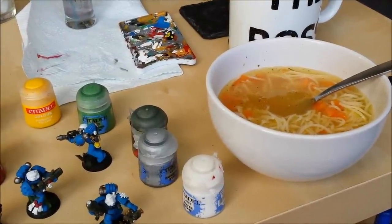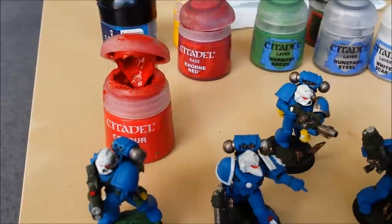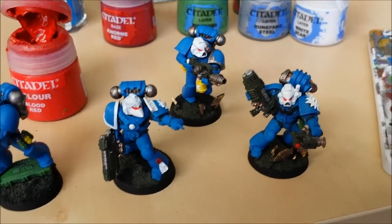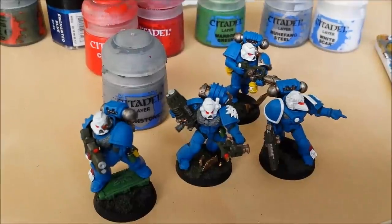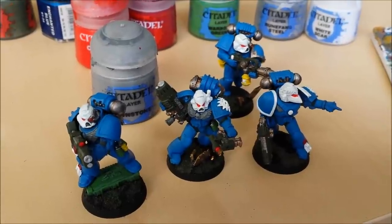Dark red — Mephiston Red — on all the wax seals of the oaths of moment. Blood red on the eyes, on the laser pointer things, on the guns. You can paint the Aquila on the chest plates any colour you want — I like grey, Dawnstone grey. It adds to the muted feel of my chapter.